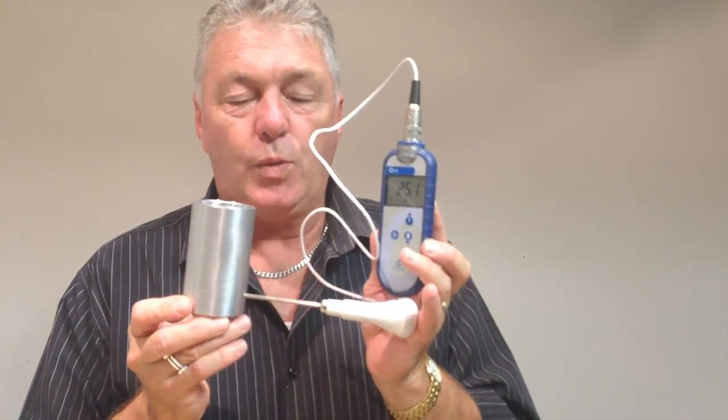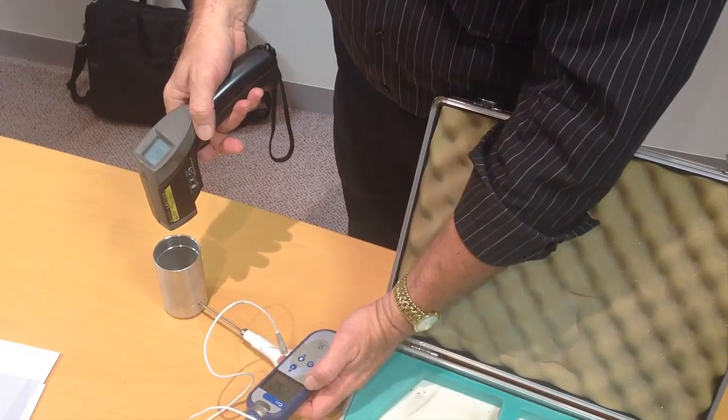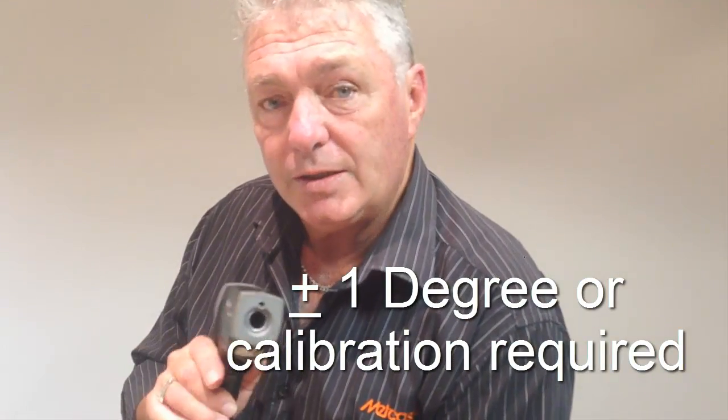Once we've ascertained a stable reading, we then take our Raytec gun and fire it directly into the bottom of the tube to measure the temperature there. Our Raytec is now reading 24.2 and our thermometer is reading 24.9. As long as that reading is within one degree either side, our Raytec gun is accurate within the legal guidelines. We have calibrated our kit and are now satisfied that it is accurate for use in the control of food temperatures.